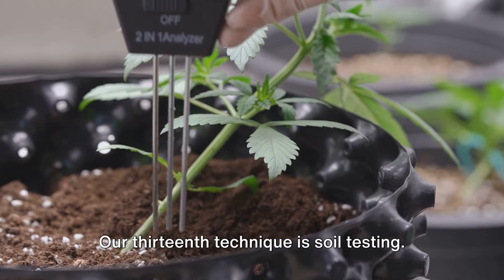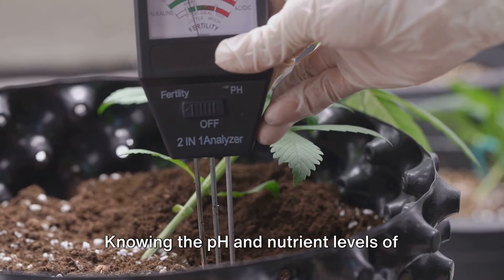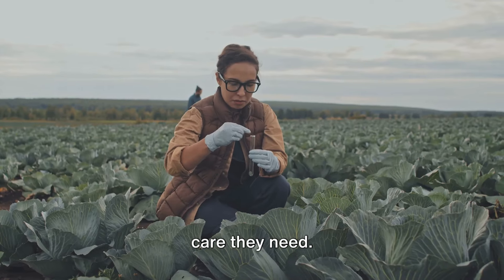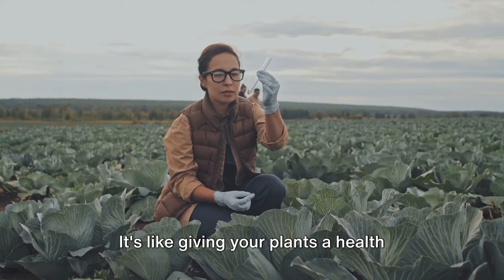Our thirteenth technique is soil testing. Knowing the pH and nutrient levels of your soil can help you choose the right plants for your garden and give them the care they need. It's like giving your plants a health checkup.